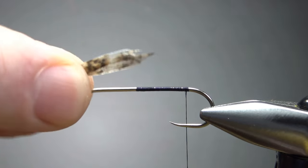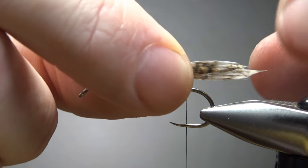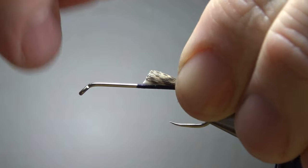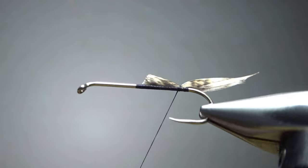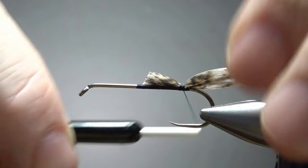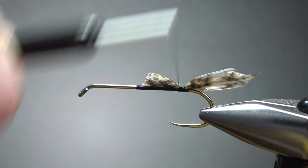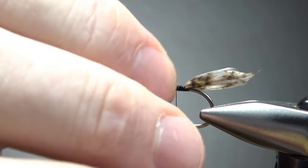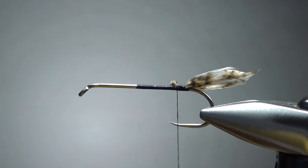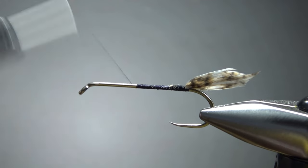For this one, I'm going to put a tail on it — probably doesn't even need it, but I'm just going to take some mottled turkey slips right here. I'm not getting fancy at all. I didn't go through all the trouble of getting a slip from a left and a right. I'm just grabbing one slip, splitting it in half, and putting them back to back — concave sides together — just to get a neat little tail right there. A few wraps right here, then I'm going to snip this off because I'm going to use a floss body and I don't want too much of a lump. Then take your thread up here somewhere close to the eye.